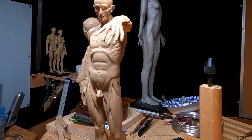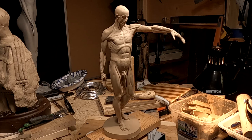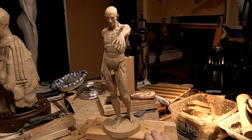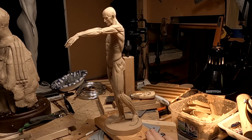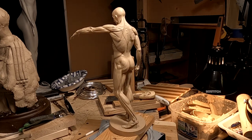It's a hollow 3D printed copy of a very famous anatomy study that was done well over a hundred years ago. It comes in very bright white plastic or resin, and I painted it to look like the clay that I use.